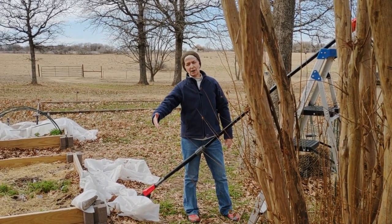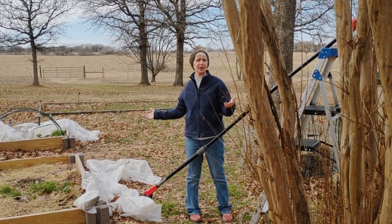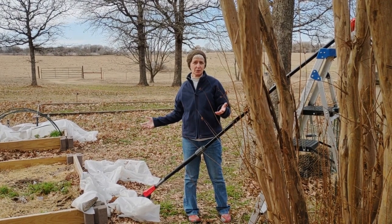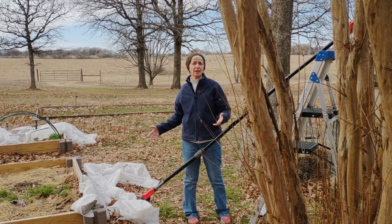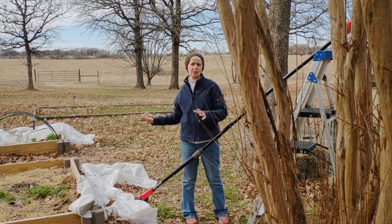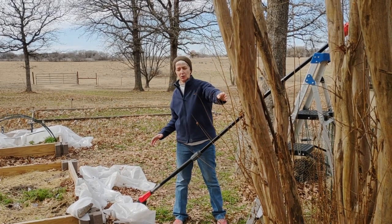I also have my raised beds fairly close, and you might think — why would you put them next to these trees? Well, number one is that we live in the south and the sun is so hot in July and August that the flower beds and the vegetables need a break from the sun.